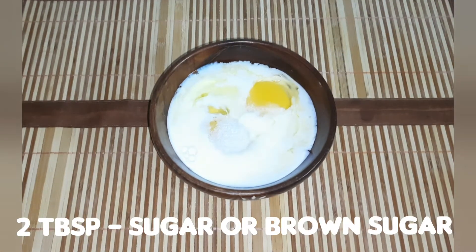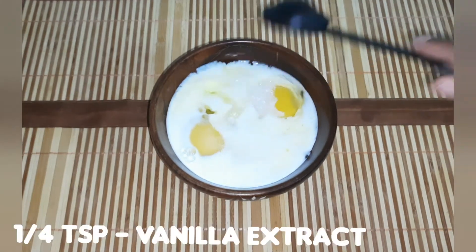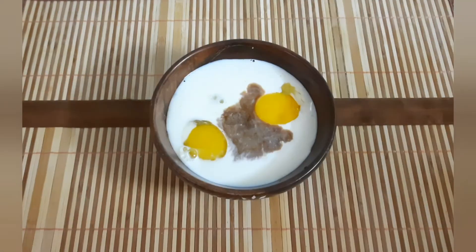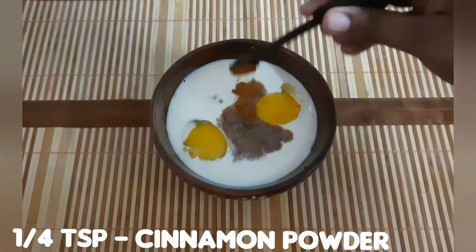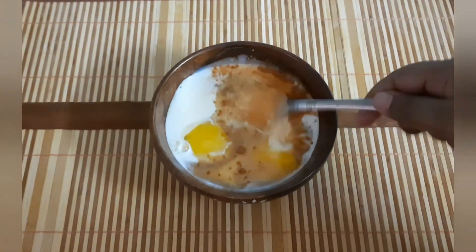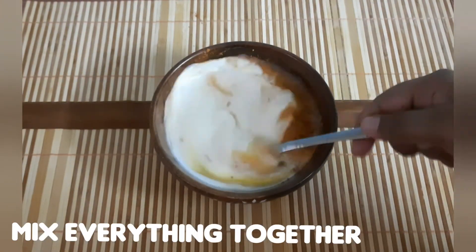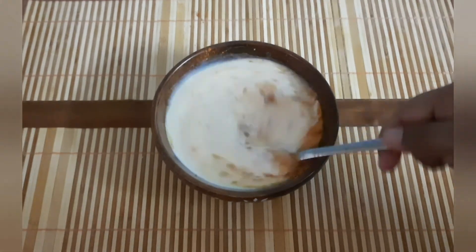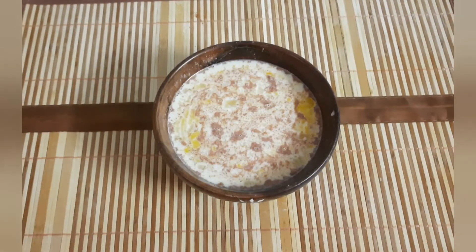Add 2 tablespoons of sugar, 1 teaspoon of vanilla extract, and 1 teaspoon of cinnamon powder. Mix all the ingredients together into the custard. This gives you a very good French Toast custard base.